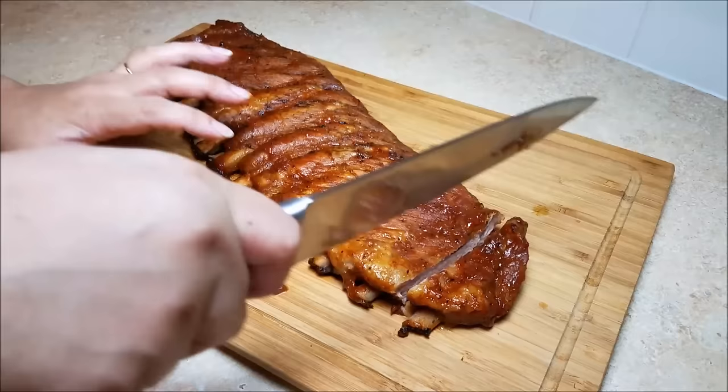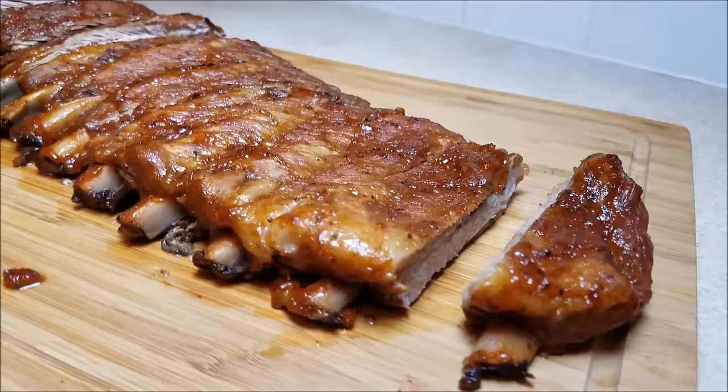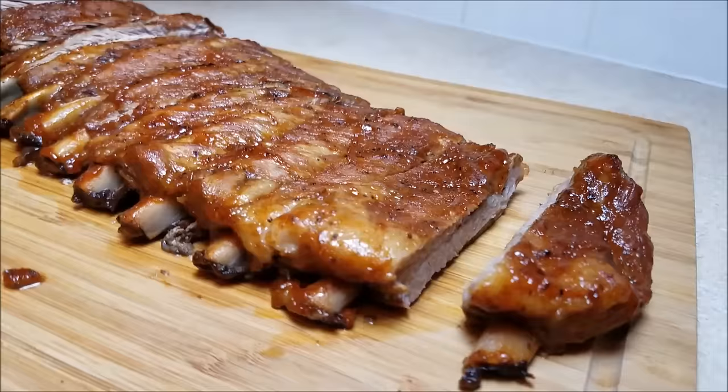As always, the recipe and ingredients will be listed in the description box below. I'll be the first to admit that I'm a sucker for a good smoked rib, but even if you like them sauced or you go for just a dry rub, I think this is an easier way to make it when you can't make it to the barbecue pit. I hope you give this recipe a try, I hope you like it, and thanks for watching — see you next time.